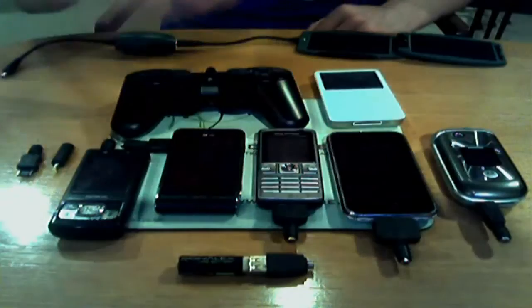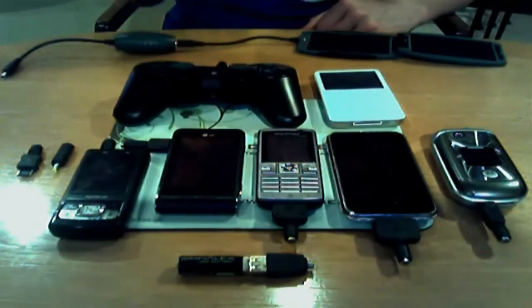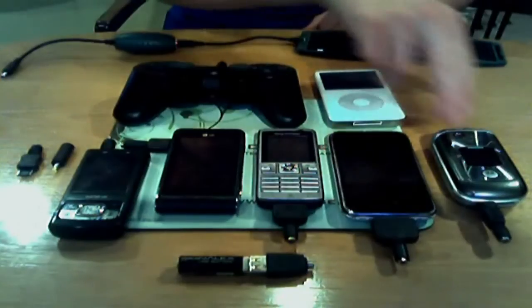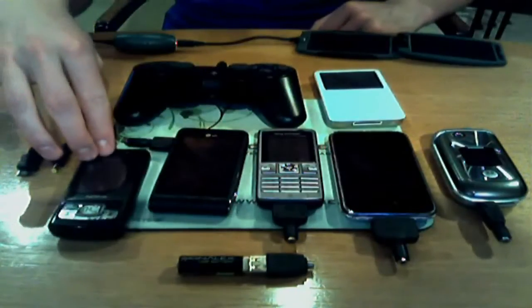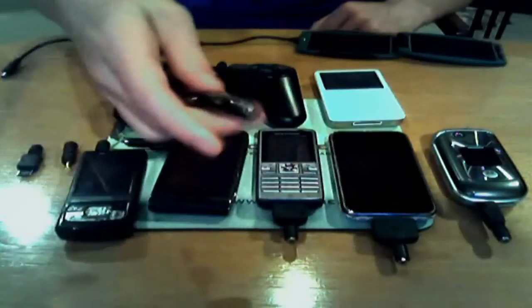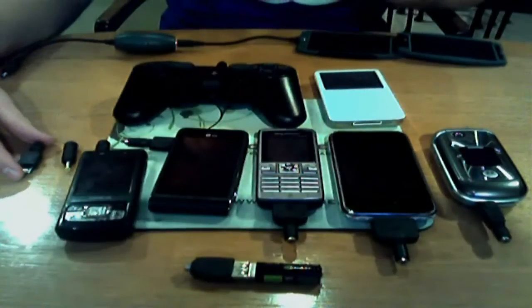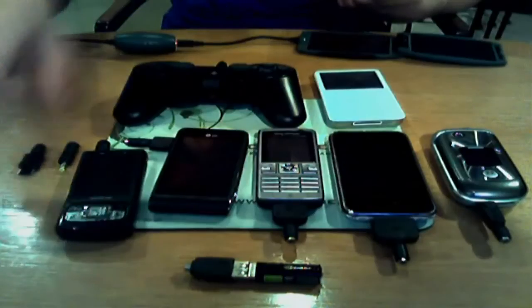These are all the connections you can plug into your Solar Monkey — it's probably better if you look at it this way. There are nine different connections in total. These include a mini USB for PSP controllers and digital cameras, an iPhone and iPod connection, a Motorola connection, a Sony Ericsson connection, one for LG, a Nokia connection, a Nokia mini connection, and a large Nokia connection depending on your model. There's also a female USB to charge devices like USB batteries, digital cameras, and so on. There's also another connection which I believe is for Blackberries, but I'm not too sure.